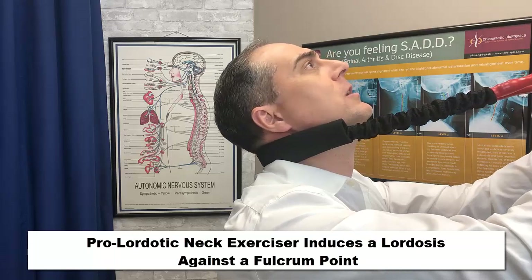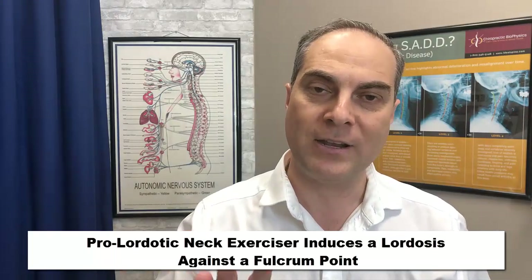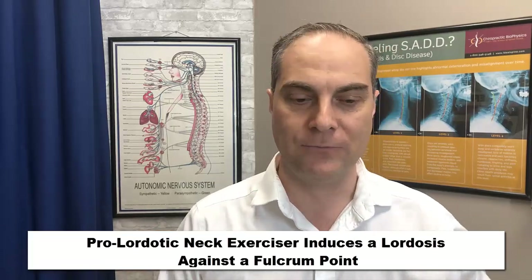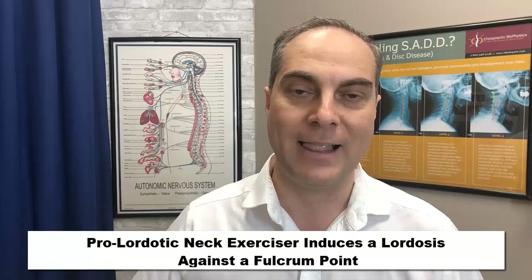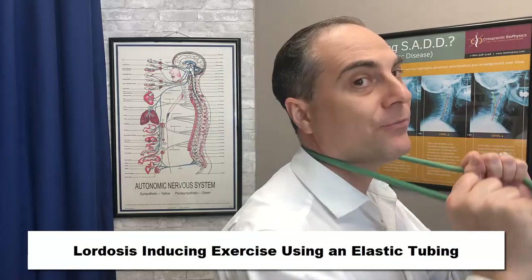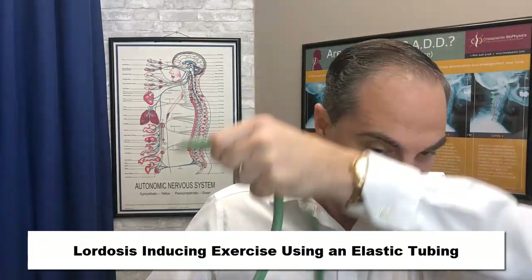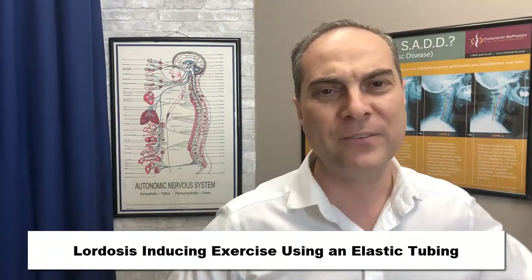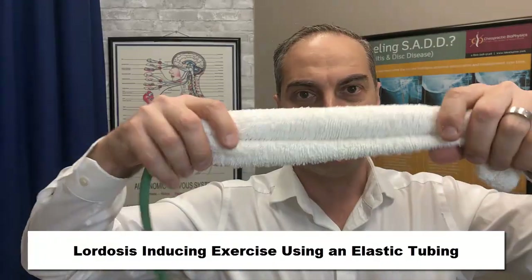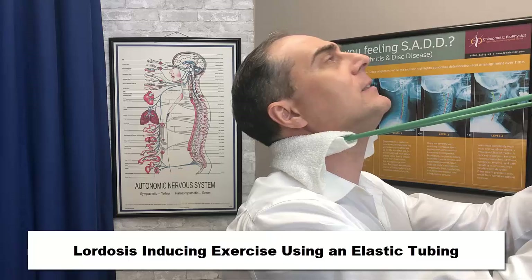It actually feels very, very good. That's one of the exercises for a military neck, straight neck, or a neck with kyphosis reversal of the cervical lordosis. As a variation, if you don't have that device, you can use a plain elastic tubing — put it over the neck area and pull into the tubing to create a fulcrum point. If that's a little too hard on your neck, grab a towel, wrap it around that stretchy band to create a nice spongy feeling. Same idea.